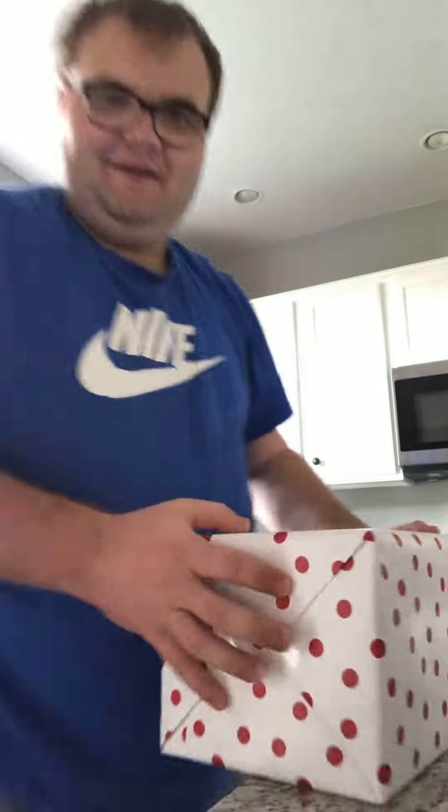Hey guys, it's me here again. Today I should give you guys my video on this vlog. Today we're doing an easy video about this package. This bag. Let's see what we got.